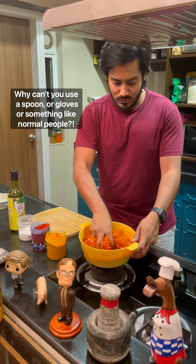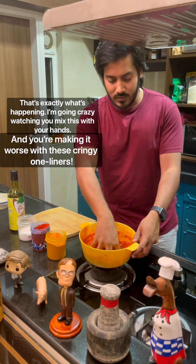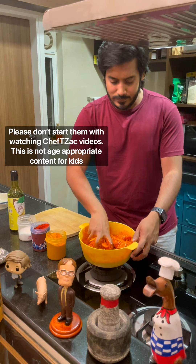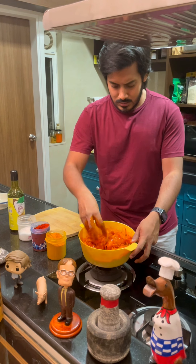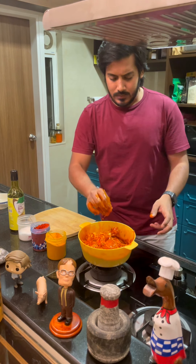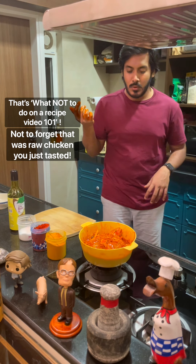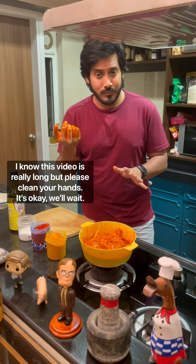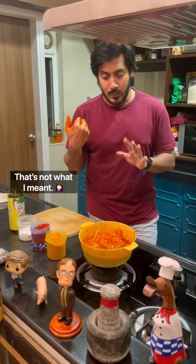Mix all of these together — this part is fun, just go crazy, get your hands dirty. If you have kids at home, get them involved, start them young. You now have your chicken marinade. Let this marinate for at least an hour — you can marinate overnight, but at least an hour or a couple of hours — and then we'll get to the cooking stage.